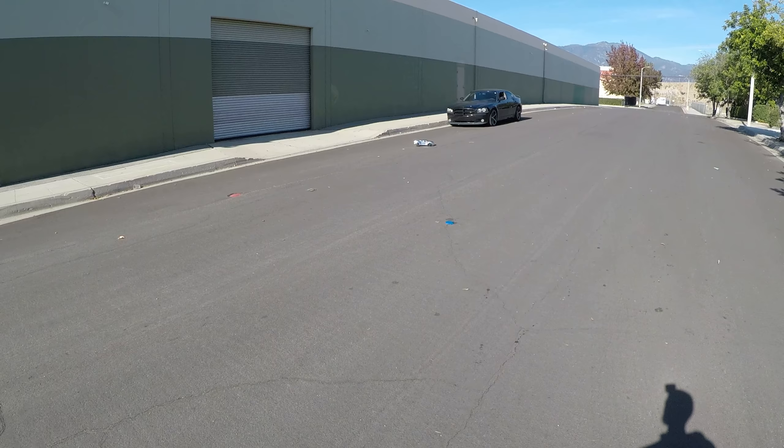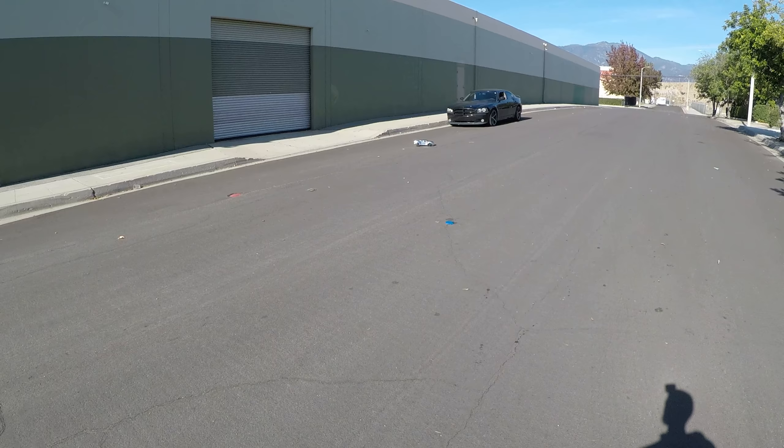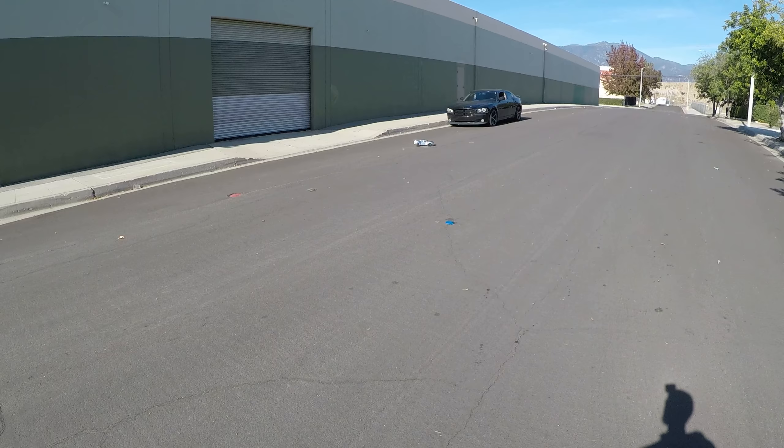That's with the Traxxas 25C battery. It's time to throw some 50C power in there. Let's see what she does. 3S scalpel slash.